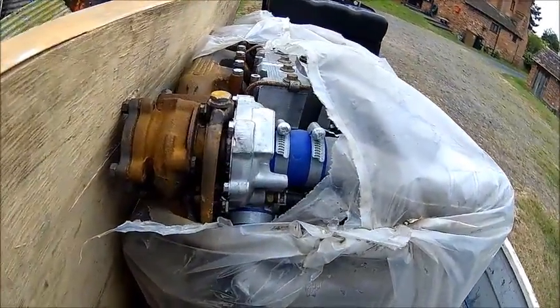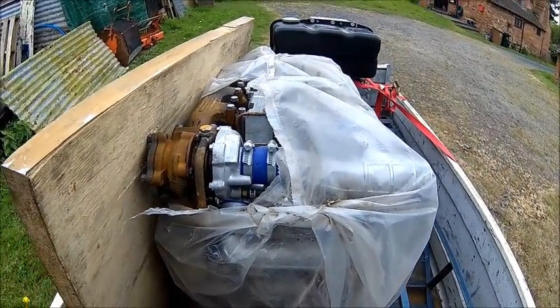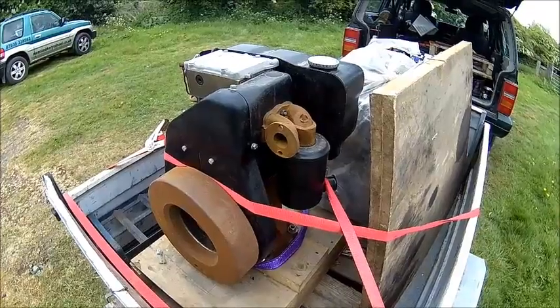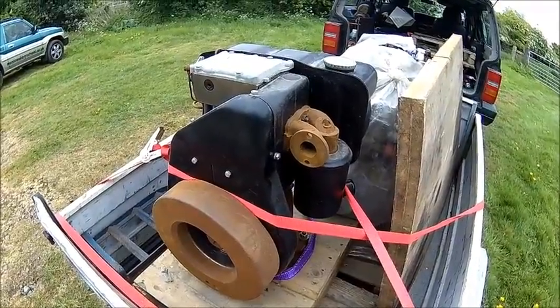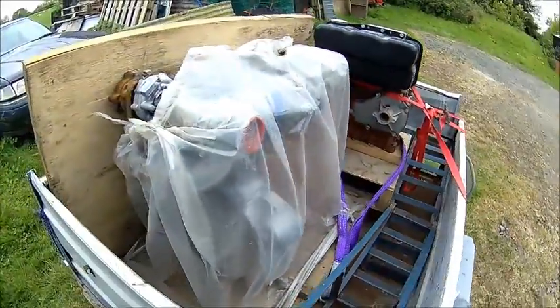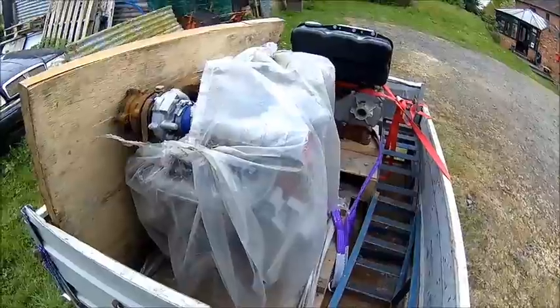The turbocharged one — I turned it over and it appears to have compression, but I don't know right now what it is. So let's unload those. I just saw these engines and it broke my heart to see them going into the ship, so that's the reason why I grabbed them. We'll see what we do with it — maybe that's a nice generator.